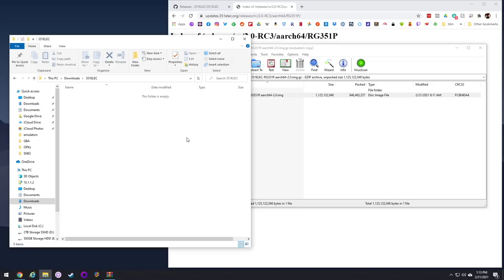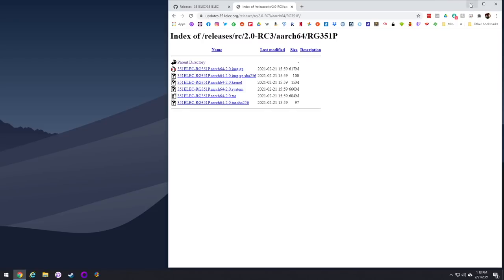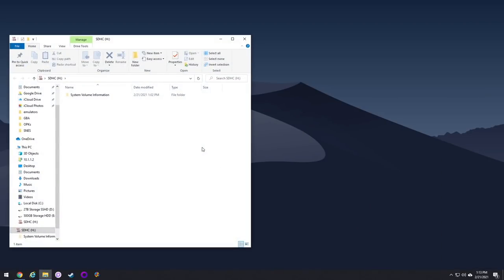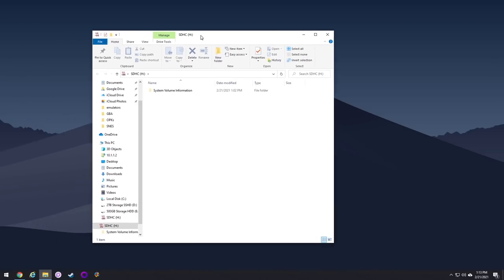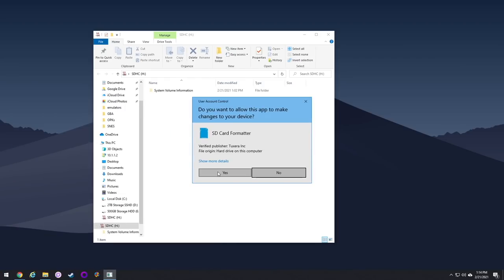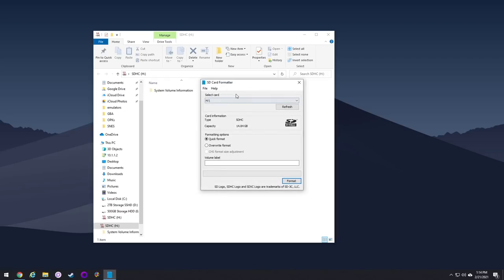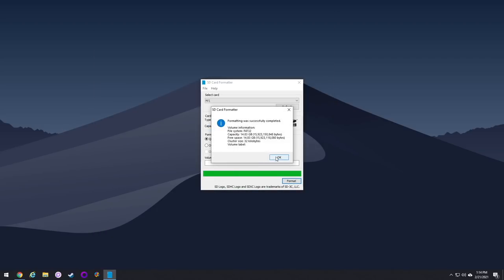Once you have that image file ready to go, let's flash the SD card. I'm going to use an app called SD Card Formatter from sdcard.org to format a previous SD card — just hit the format button, and even if your card has multiple partitions, this will erase everything. Then we'll use Win32 Disk Imager to flash the actual SD card.